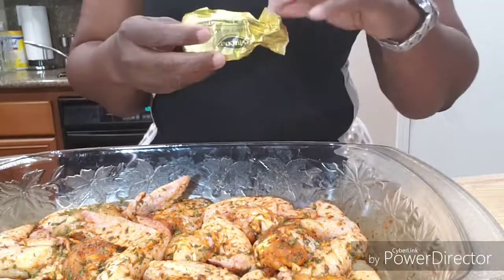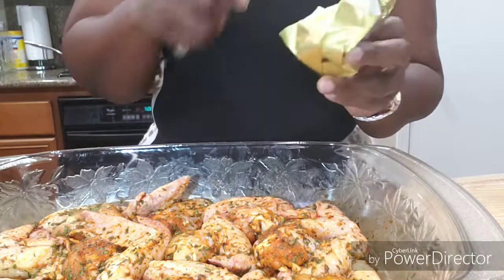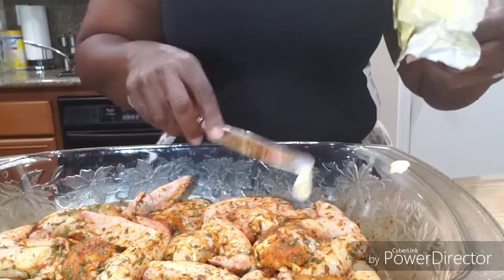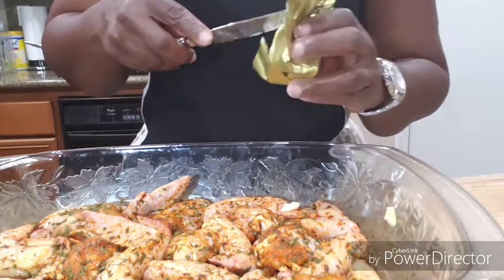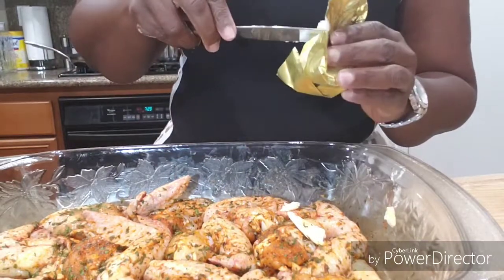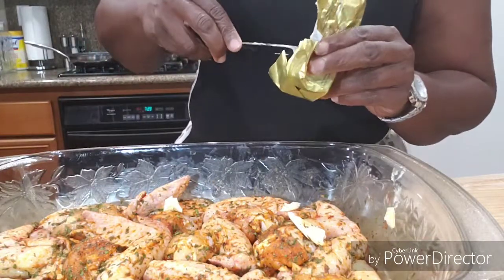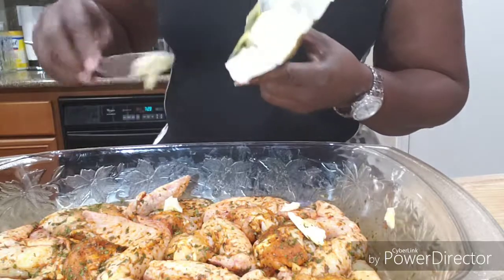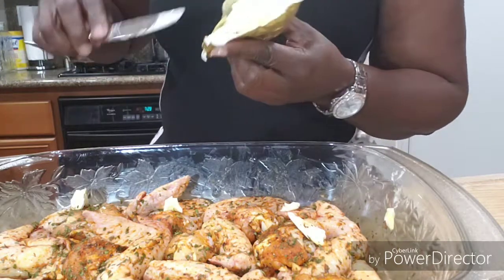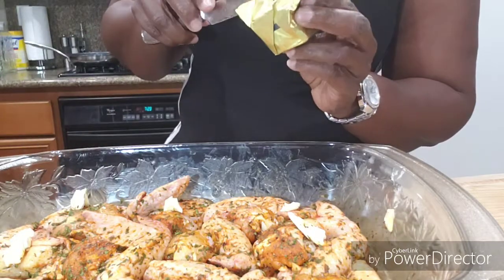You know I gotta put my butter on here, right? Just layer them with the butter — the butter just helps make a nice juice for them. And we're gonna have spinach and sautéed green beans with garlic.